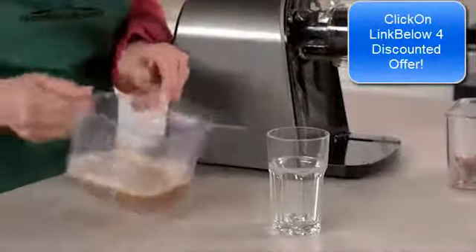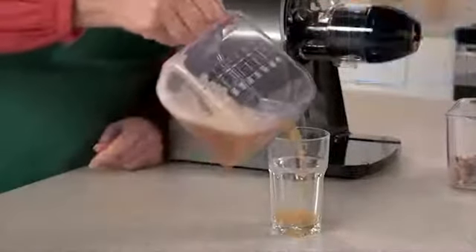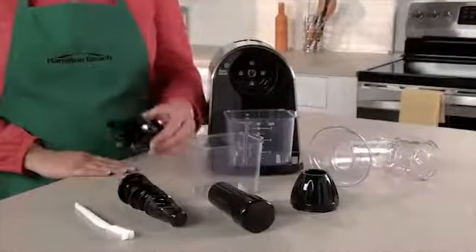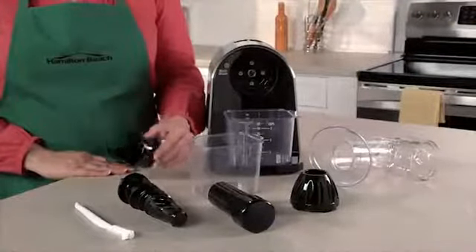Once your juice is ready to serve, a separator keeps the foam from pouring out with the juice. All the parts are dishwasher safe and cleaning up is easy because the strainer rinses clean with running water.